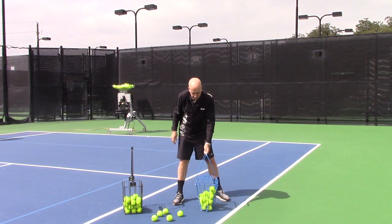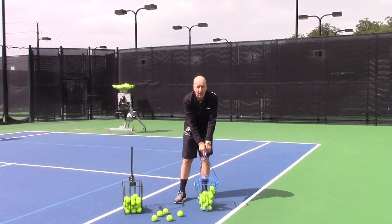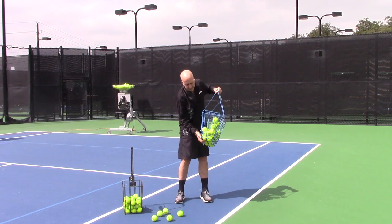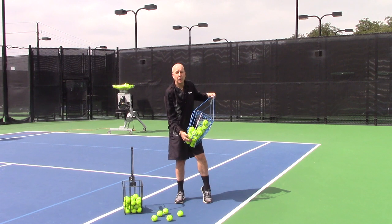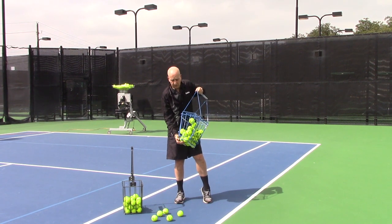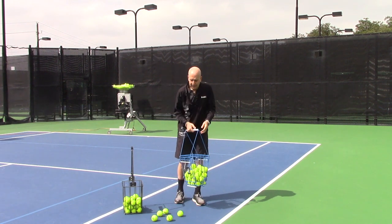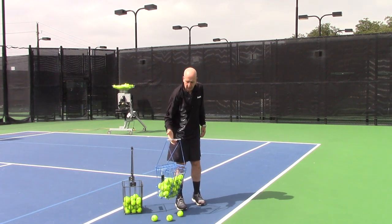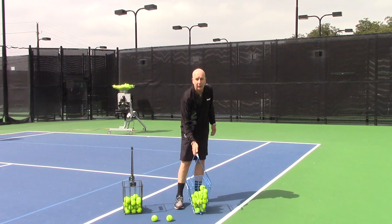The final major feature we'll show you is how it picks up balls. On this model, we've got what's called an easy glide bar, which means it floats, it moves, and it makes it almost effortless to pick up balls. Here's how it works: when the ball goes into one side or the other, the bar moves to the side and just makes it super easy. Whether you're picking up one ball or two, you can do it with one finger — just gravity takes care of it.